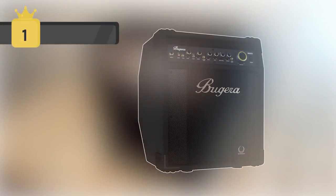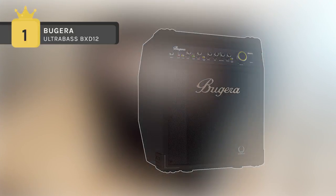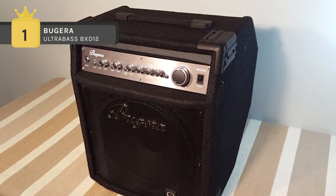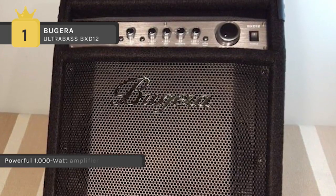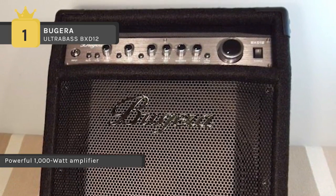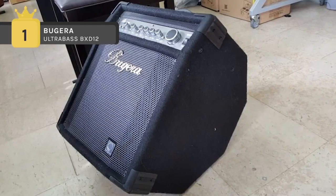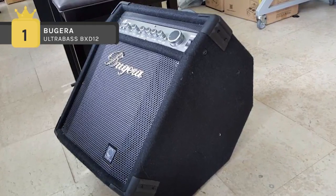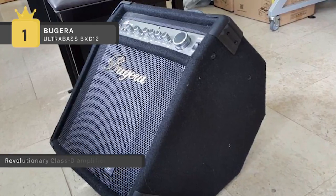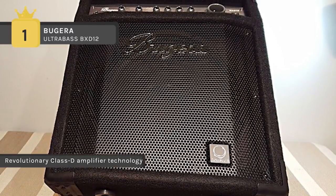Holding first place in the list of best bass guitar amplifiers is the Bugera Ultra Bass BX-D12. This preamp is driven by MOSFET technology, which imparts a classic tube warmth to your tone. The foot-switchable FX loop simplifies your onstage setup and the dedicated balanced DI makes it easy to connect to the soundboard. It has a studio-grade compressor which provides transparent musical compression, gently engaging and smoothing out peaks for the ultimate tone.